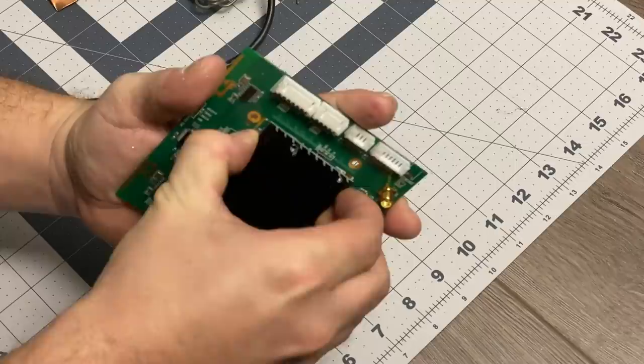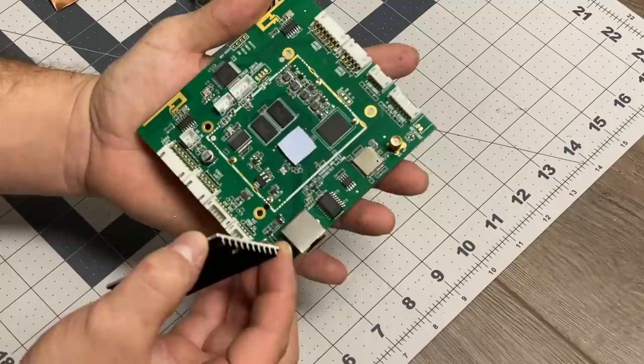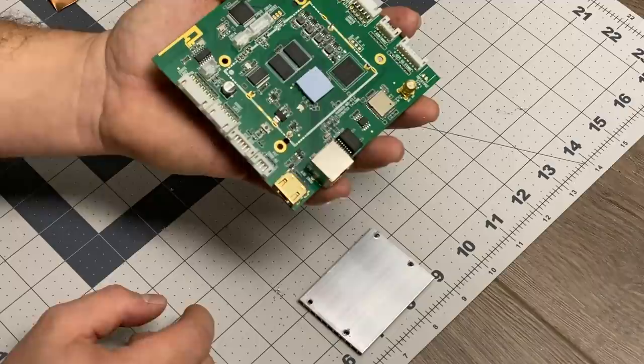I felt the studs give way. Now one is still catching a little bit, but I'm going to try to gently pry this off. I won't be able to put this back on with the studs, but I can use some double-sided heatsink tape to put it back on — or I might just use a different heatsink altogether.